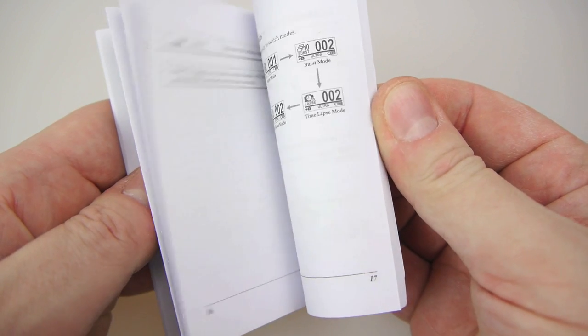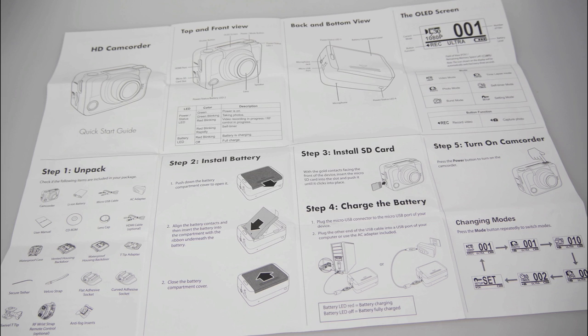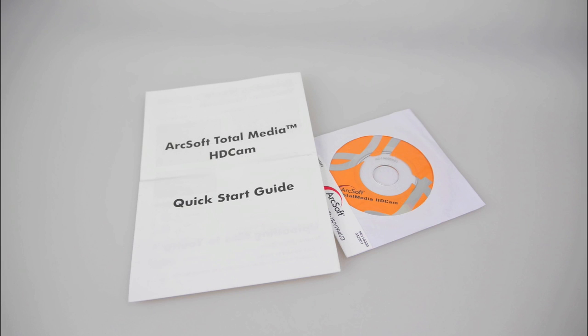The instructions that come with this camera are particularly good. There's a nice, clear, fully detailed little instruction booklet. There's a quick start sheet which is double sided and has all the information you need to get going. And there's some software as well which you can install on your computer if you don't have anything to edit video.